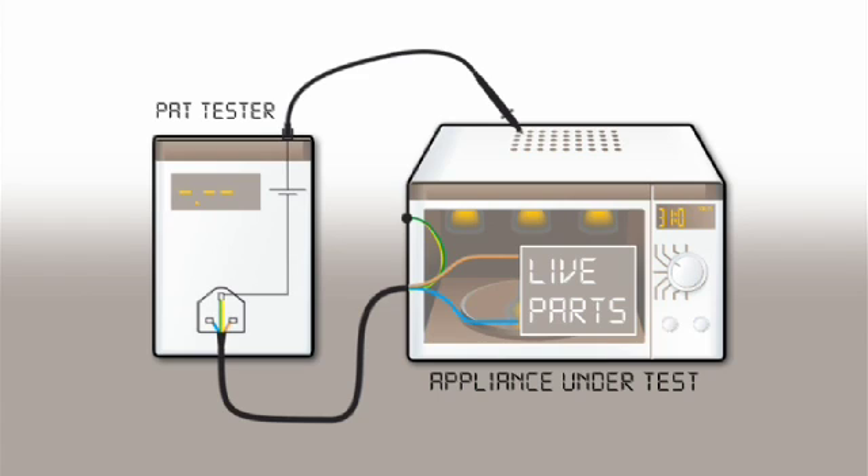As we can see, the appliance is plugged into the PAT and the test probe is connected to exposed metal parts. Current is then passed from the PAT tester through the protective earth conductor of the mains cord to the enclosure, and then flows back to the PAT tester via the protective earth conductor. The PAT will then display the resistance of the protective earth path.